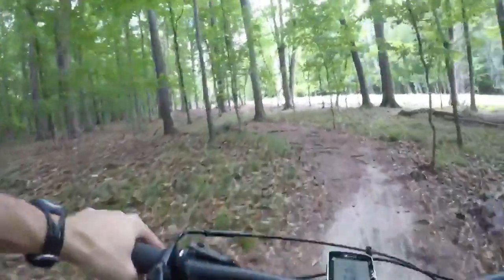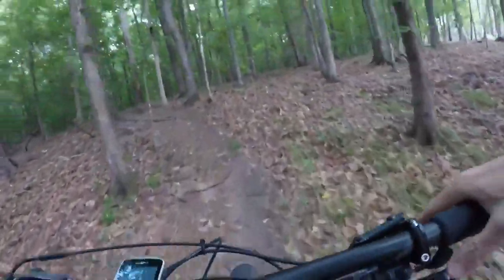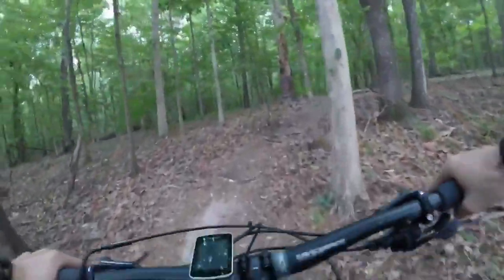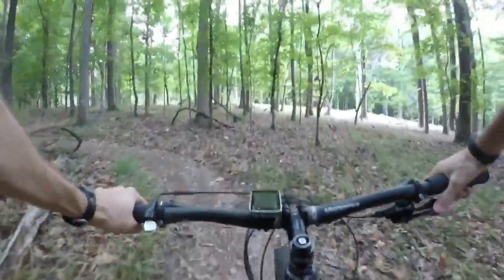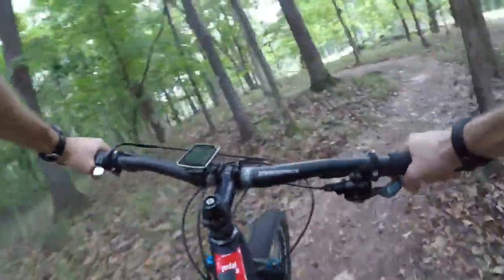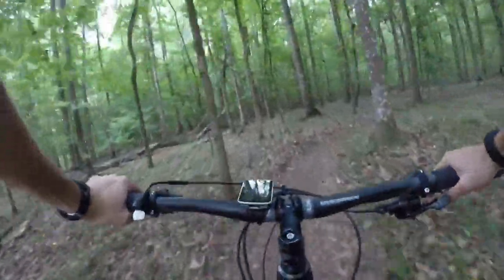I'm going to continue to warm up and then I'll do the cross-country laps on this full suspension bike and see how the times compare to the hardtail. They have the same wheels, so the main difference is the frame, and I'm very curious to see how these two compare on back-to-back days of testing. I'll report back after my laps.